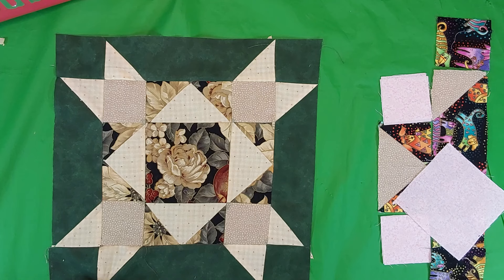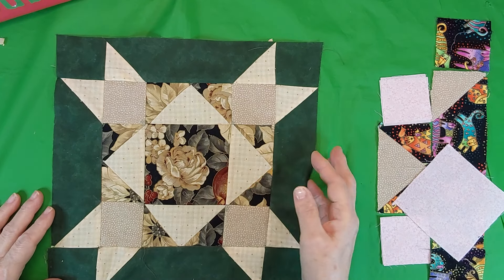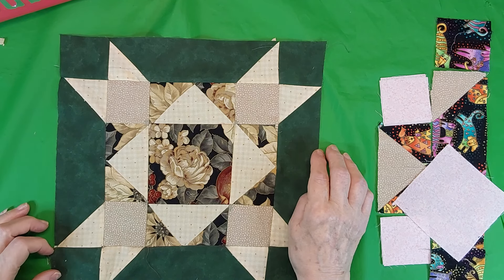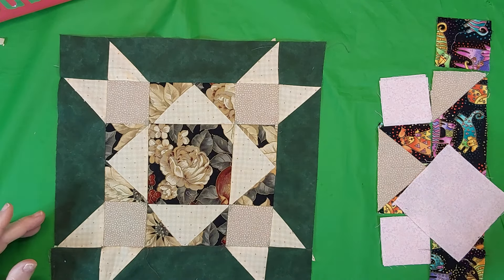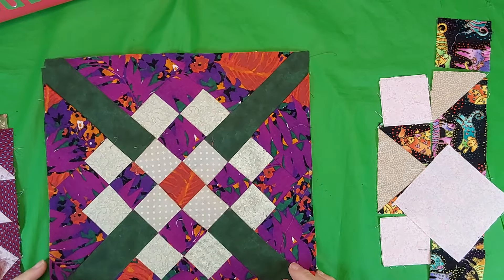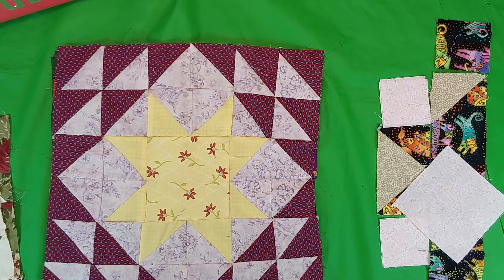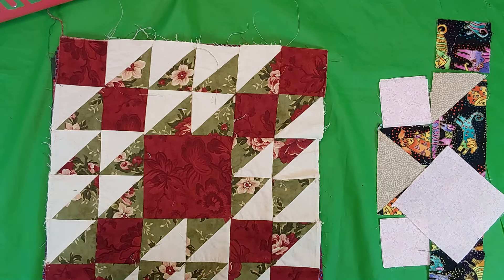I'll have to get my number 12 figured out — which one I'm going to make for that. Thanks for watching. Just before I go, I'm going to show you these other videos. This is number 10 block, number nine, number eight, and number seven.